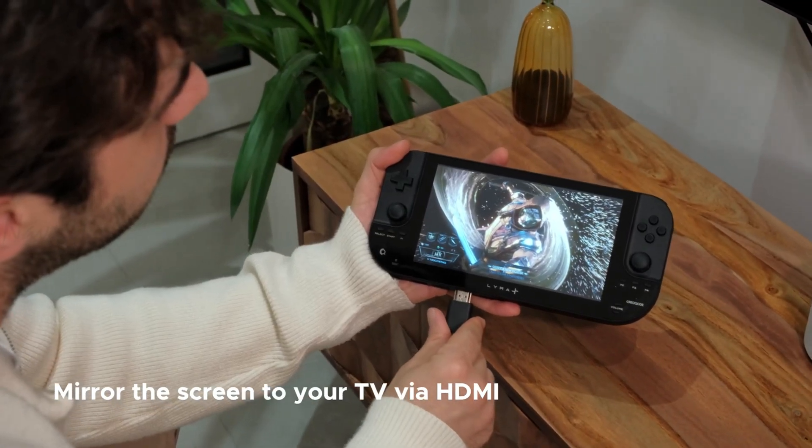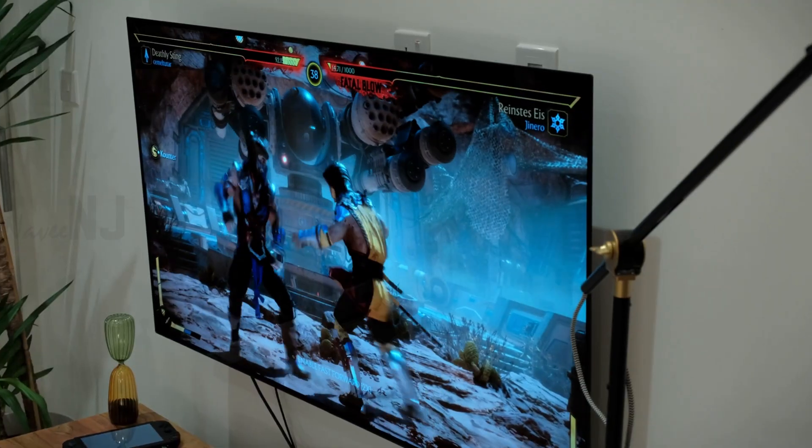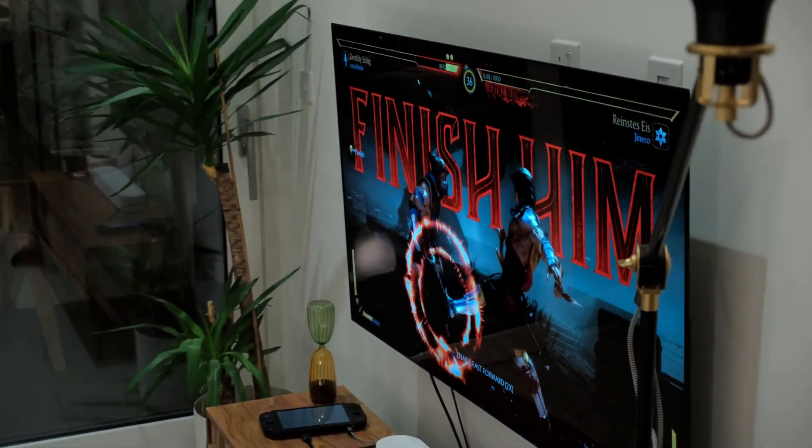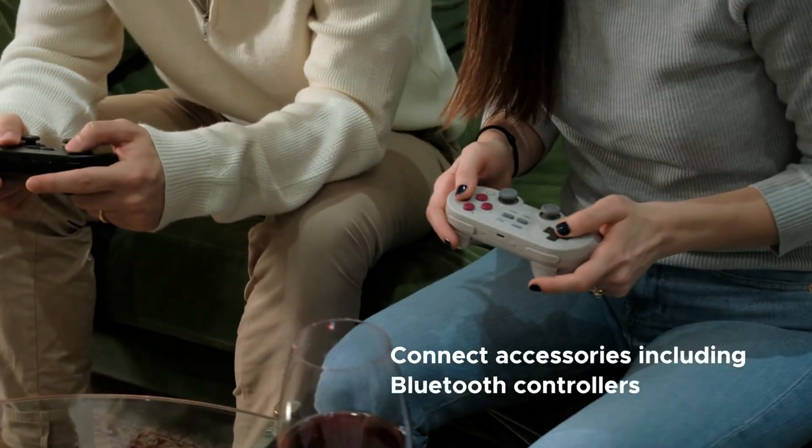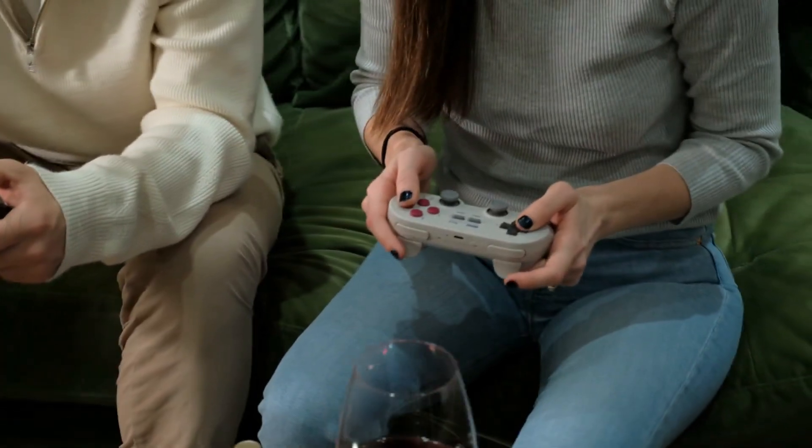You can connect Lyra Plus to your TV through HDMI and mirror the image to a larger screen. Either through USB ports or Bluetooth, you can connect a controller, headphones, mouse, keyboard, or any other accessory you'd like.